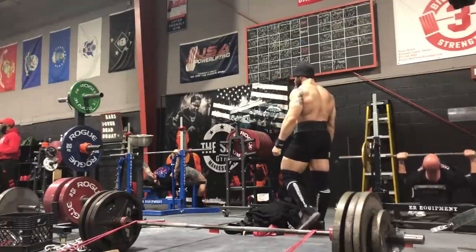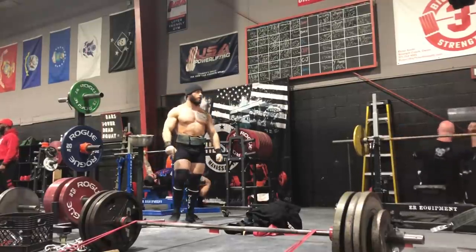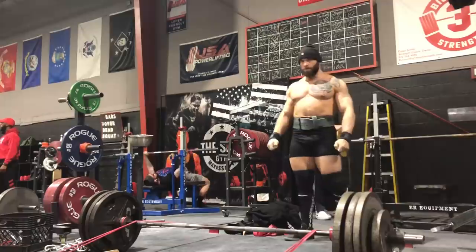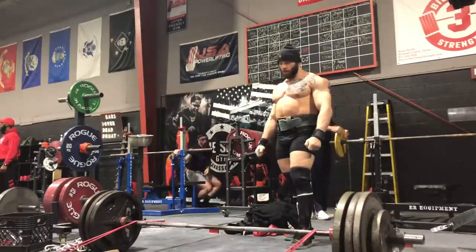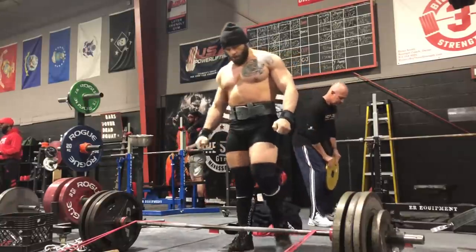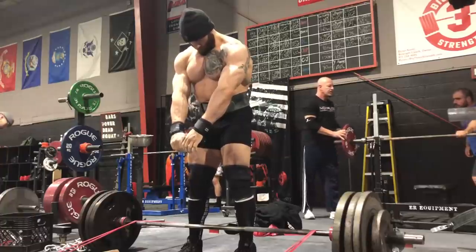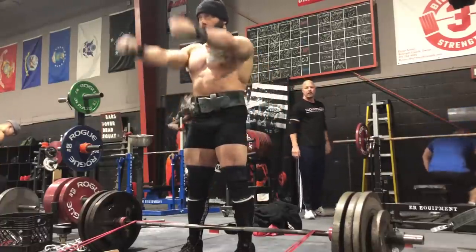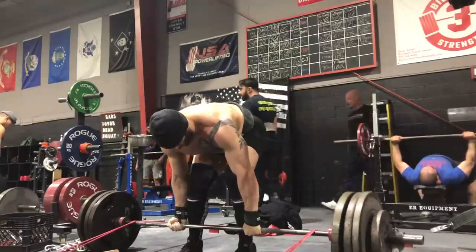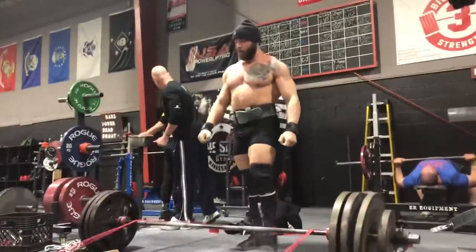The third thing is volume. I'm only doing eight singles here because of the way it's incorporated into my program. But in general, if you're a raw lifter, I think you need to almost double the volume recommended by Westside — so somewhere in the 15 to 20 rep range for total singles, assuming you're using this as your primary loading method for your light deadlift day. If you're pulling three days a week or squatting three days a week and pulling twice, you'll adjust. But in general, I'd err on the side of more volume. This is something Matt Wenning and Mike Hedleski both recommend.